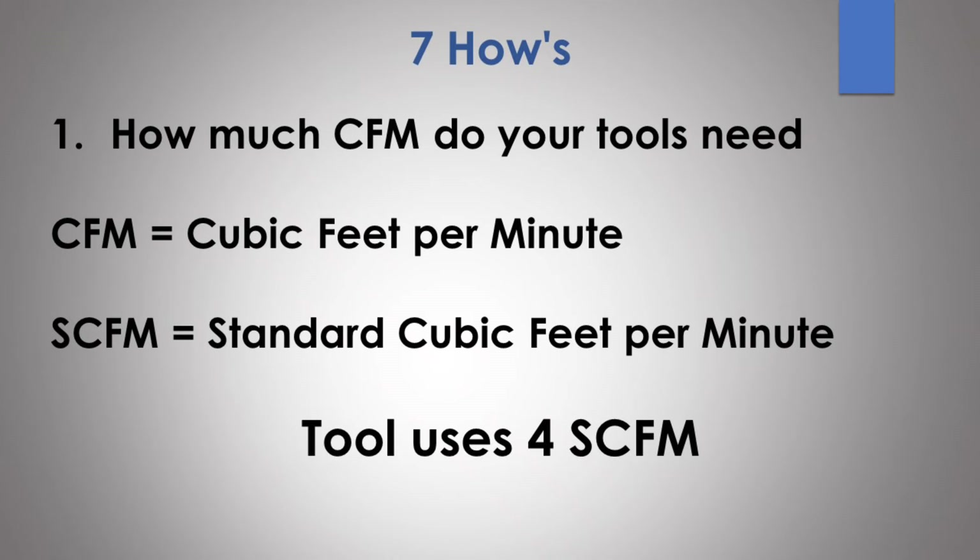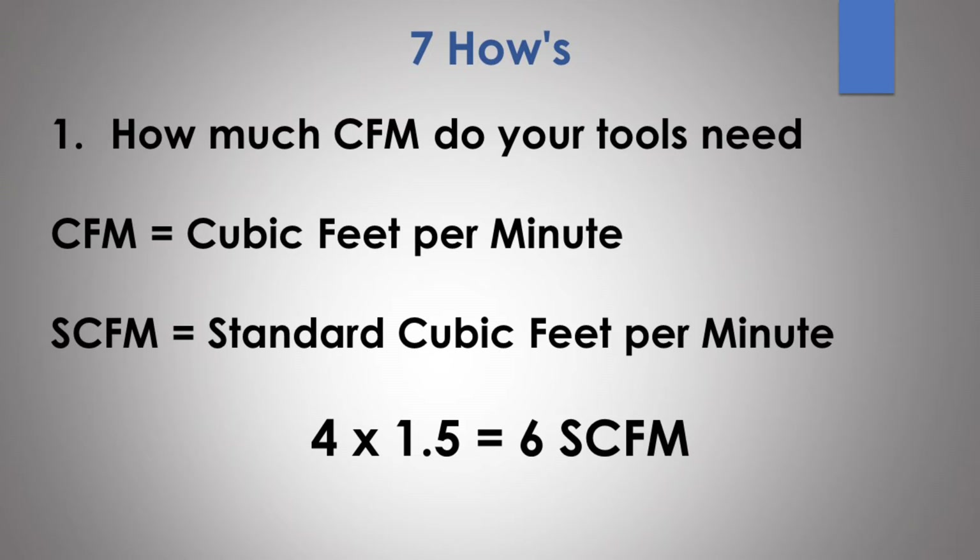For example, if you have a tool that requires 4 SCFM, you take the four, multiply it by 1.5, and you should buy a compressor that can produce at least 6 SCFM.